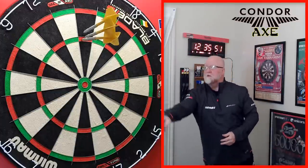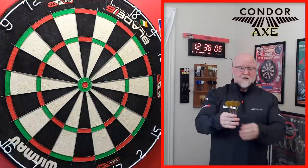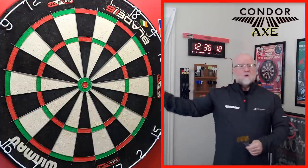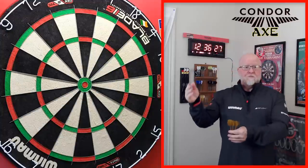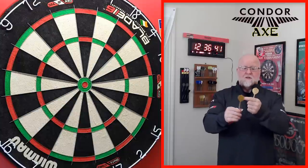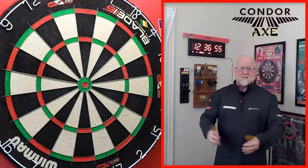The number one main reason why I switched to Condor Axe is quite simply how fast they get to the board. In my opinion, these are faster than just about any other flight I've ever tried. I used really tiny flights for probably the last 15 years because of how quickly those got to the board. With my previous case of dartitis and a horrible action, the quicker my dart gets to the board, the more forgiving it is. With condors, they get to the board quick AND I have the added stability of a standard size flight — best of both worlds.